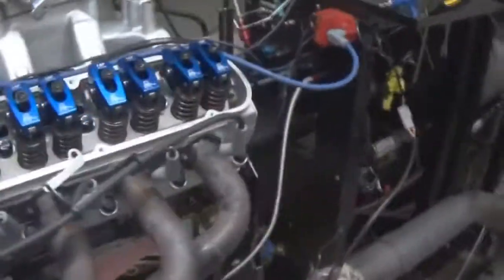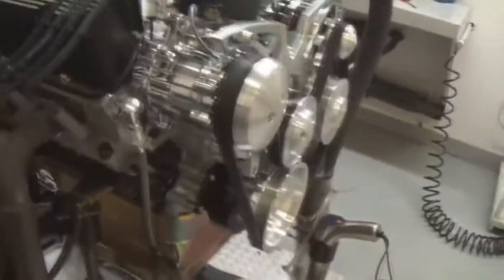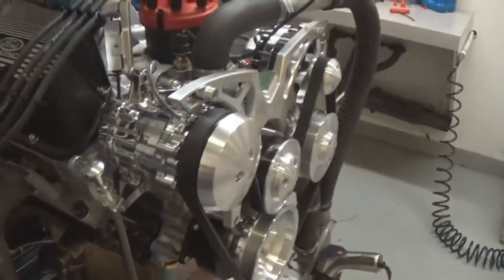Here we have one of our 427's — 500 horsepower small block Ford — did some dyno pulls doing a valve drain inspection. As you can see, it's got Scorpion roller rockers, it's got the DART Pro 1 cylinder heads, it's got a hydraulic roller custom ground by Comp, custom cams, pistons, dual steel rings, 4340 crank H-beam rods — nice little combination.